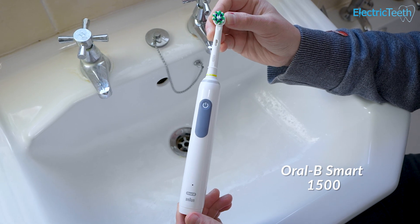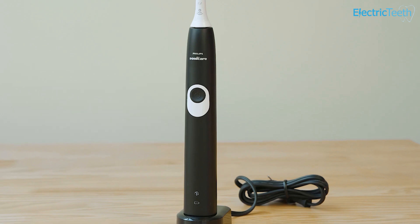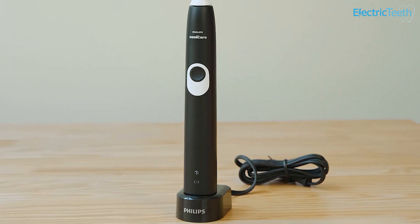Both toothbrushes come with a charging stand included in the box. The difference here is that the Sonicare stand supports global voltage — from 100 to 240 volts — compared to 110 to 130 volts for the Oral-B charging stand. This makes it a little more convenient if you need to travel with the Protective Clean's charging stand.